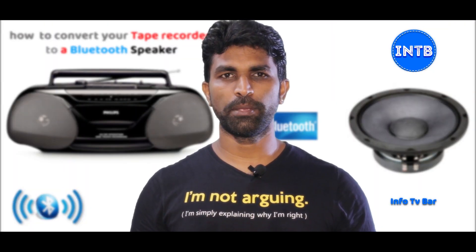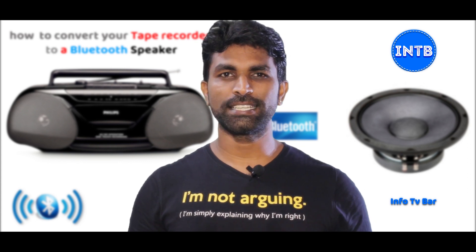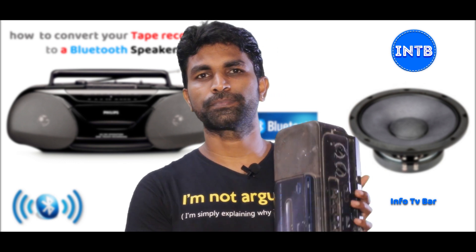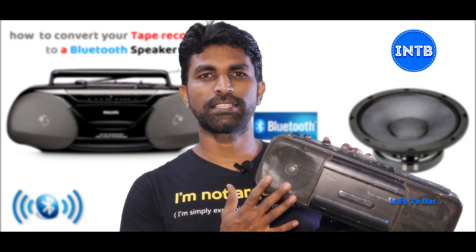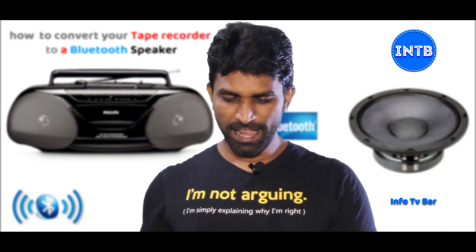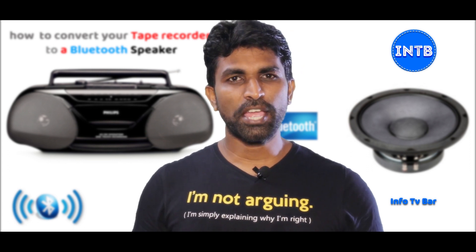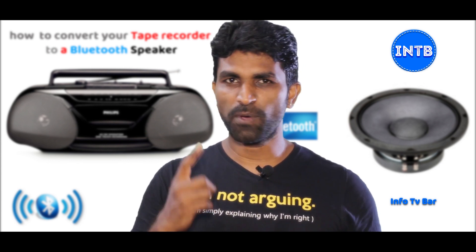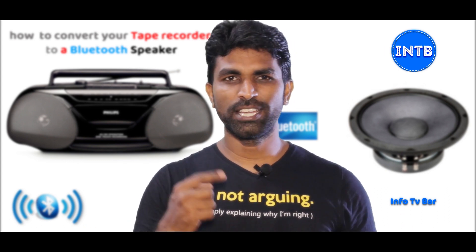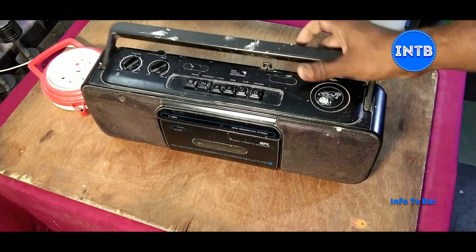Hi friends, welcome to Info TV Bar. Today our video is about how to convert your old tape recorder into a Bluetooth speaker. This is my old tape recorder and I will convert it into a Bluetooth speaker. Not only a tape recorder — you can convert any speaker driver into a Bluetooth speaker with just one PCB at a cost of 150 rupees.